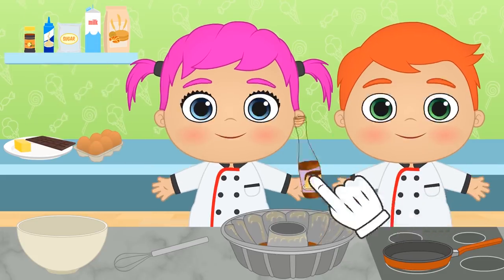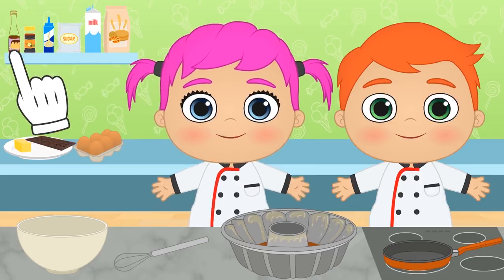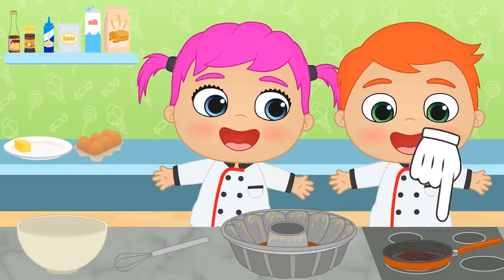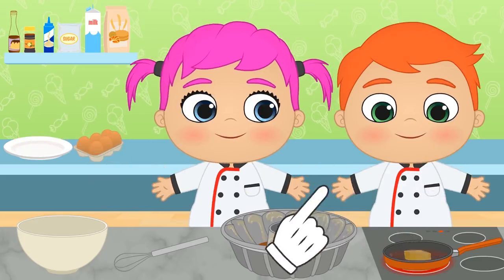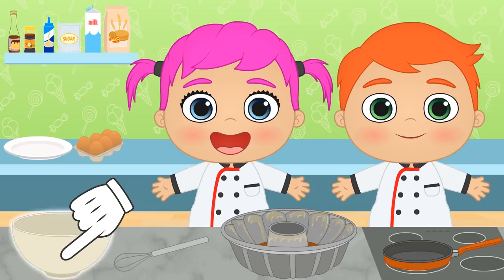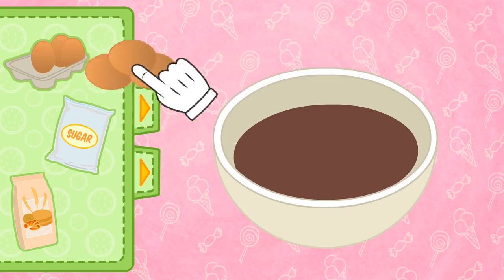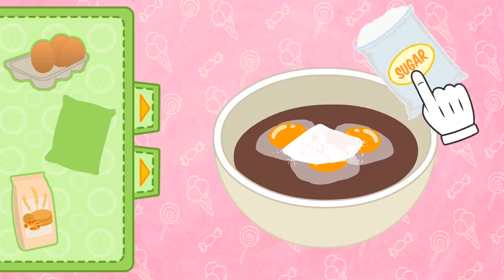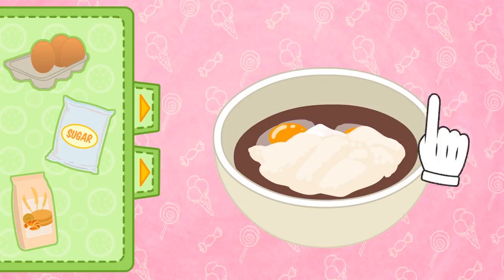And we prepare the second layer, the chocolate cake! We have to melt the chocolate to incorporate it into the dough. We warm it up until it's liquid! And now we add some butter! Now it's time to make the dough! In order to make the dough, we need eggs, sugar, and flour! And now we have to whisk it thoroughly so that there are no lumps!